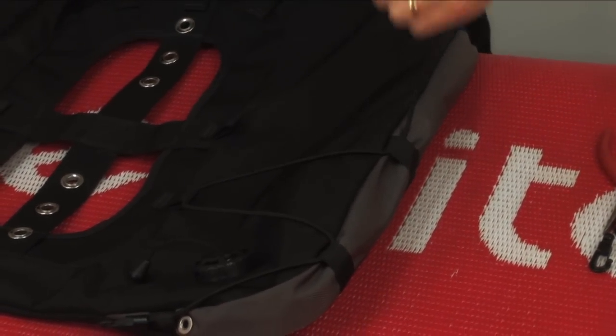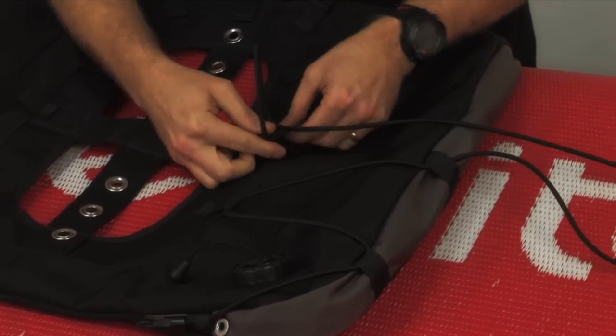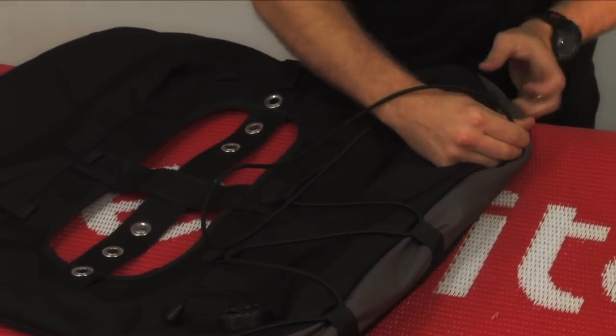Once you get one side done, fold the air cell in so that you can easily weave the other side.